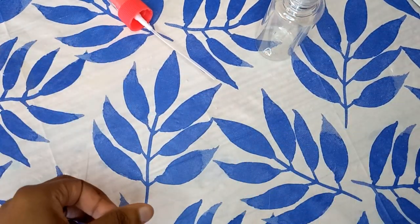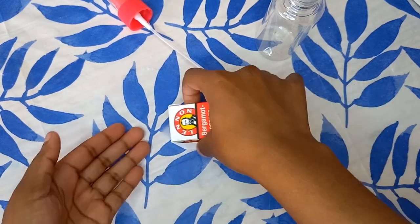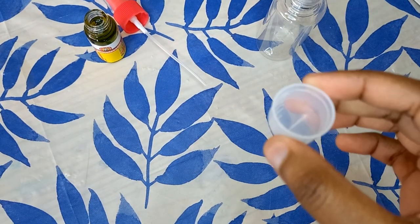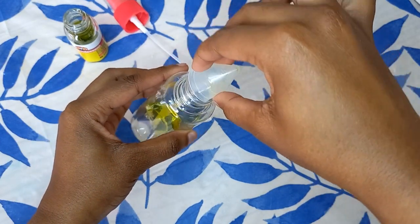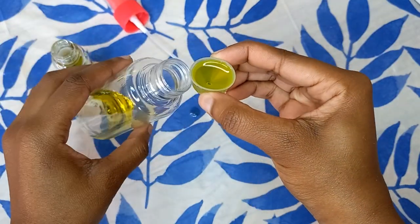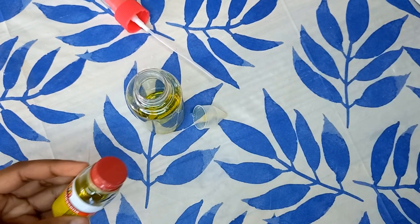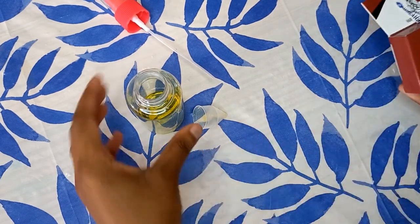In a spray bottle of your choice — no matter the size or shape — the first thing you're going to do is unbox your bergamot essence and pour in 10 milliliters into your spray bottle. You're welcome to pour in the whole bottle if you'd like, but I chose only 10 milliliters because it was my first time trying this mixture and I wasn't sure how my hair would react. Each cup equals 5 milliliters, so two cups gives exactly 10 milliliters.